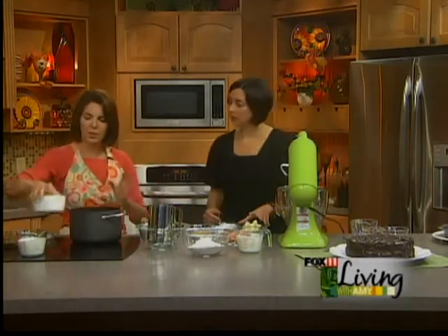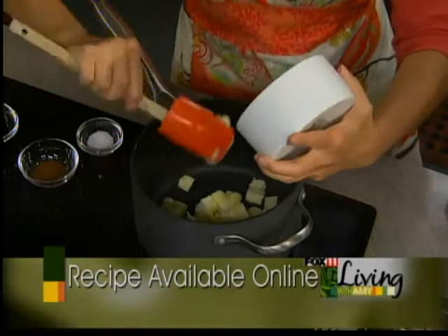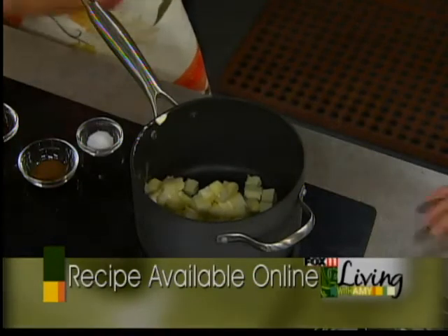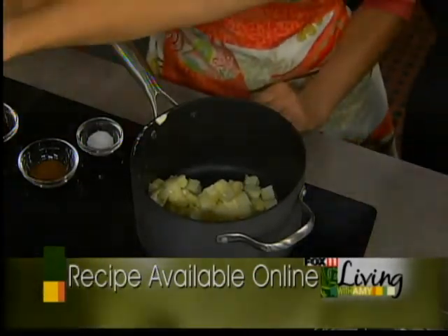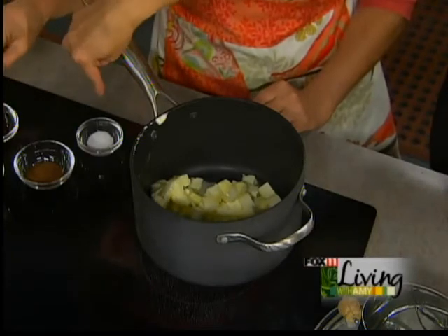Why don't we start on the frosting, and then you can get to work on the cake. I'm doing this in a saucepan. So you're going to melt the butter — that's 10 tablespoons, so a stick and 2 tablespoons. And you're going to melt that in a saucepan. Then after that melts, you're going to add the brown sugar, 1 cup of cocoa, 2 teaspoons of espresso powder, and the salt.